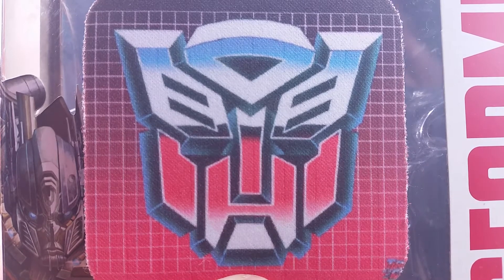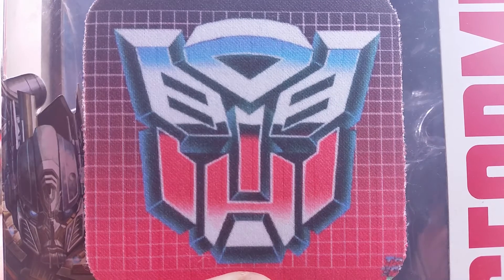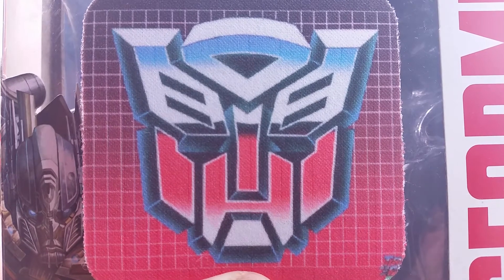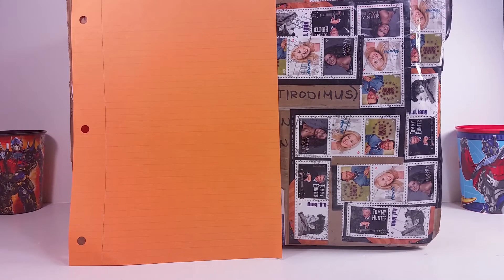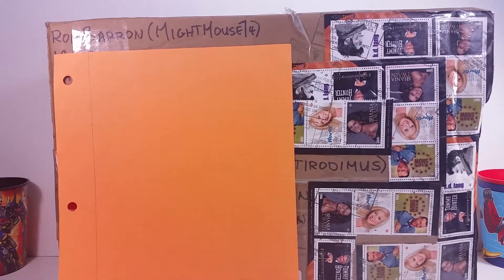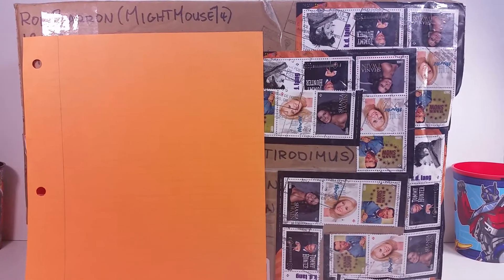Hey guys, you're with Dr. Opterodimus and a very special unboxing video. I received a special package and I told him I would do a special unboxing. This package is from one of the coolest guys on Facebook and in the Transformers community. He runs the Mouse Trap, which is a very cool Facebook group online.